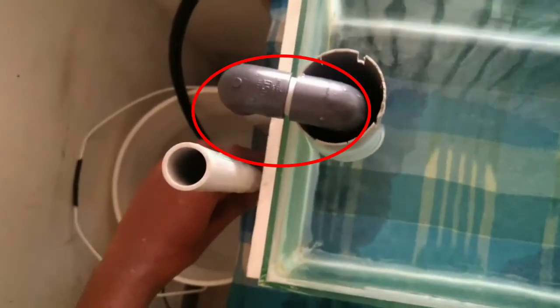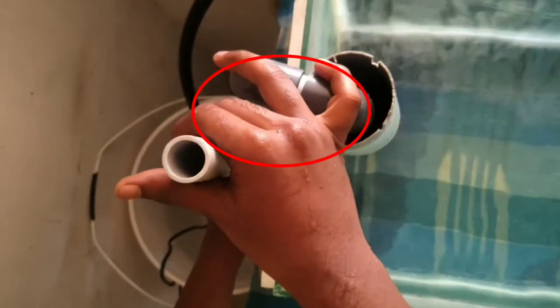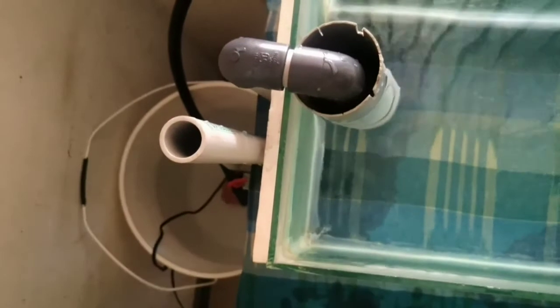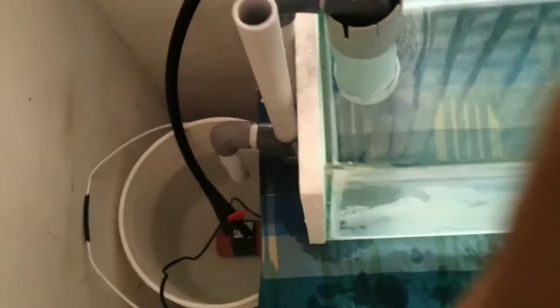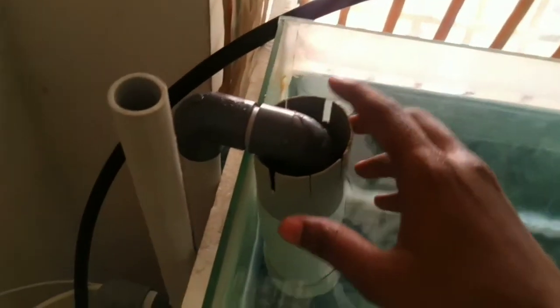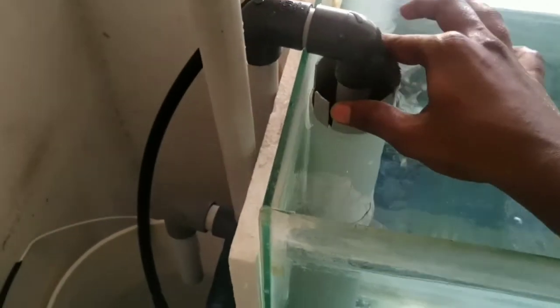If you use a check valve, you can avoid air issues. If you fix the check valve, it will be easy to remove the air so the overflow siphon will work. That's why you fill water into the air space — without water the siphon will continue to work. Turn the pump on; I will increase the water level until the diameter pipe reaches the air.